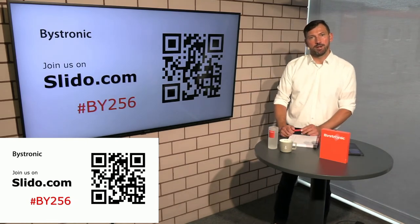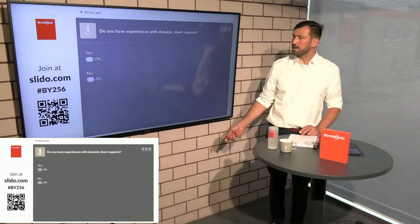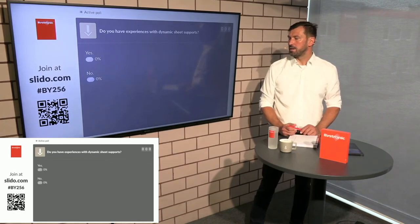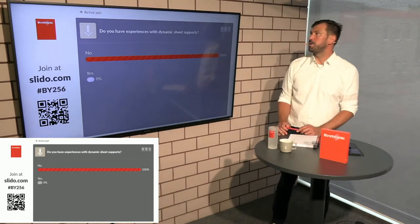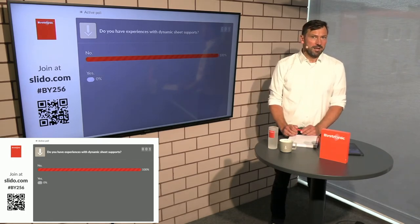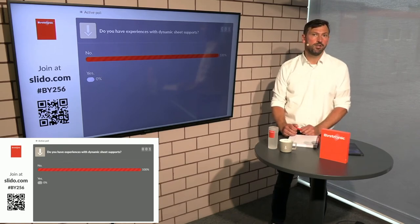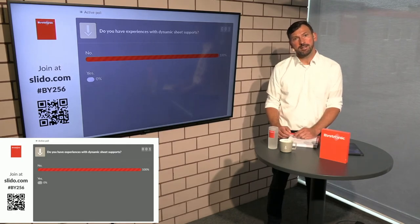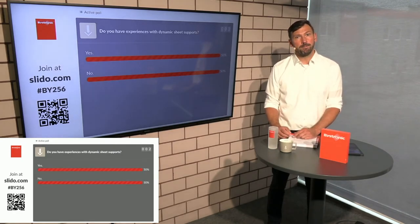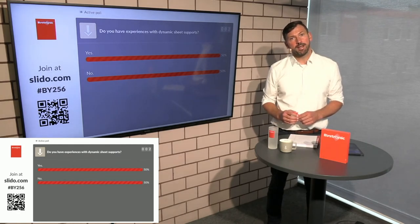It's a live event, you can enter now. The first question is: do you have any experience with dynamic sheet supports? Mainly it's one dynamic sheet support on the machine and they are completely integrated. It's important to highlight that they are integrated — you just switch them on and everything else is adjusted automatically.